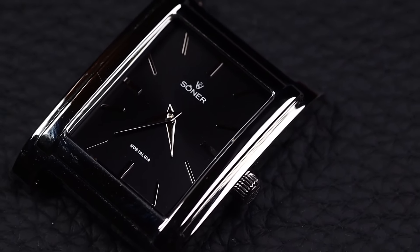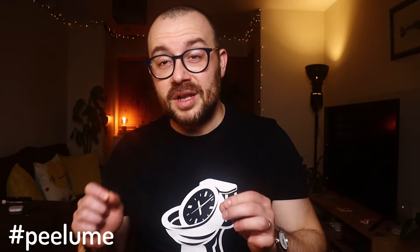For starters, this is small, but not that small: 40-millimeter lug-to-lug, 8-millimeter thickness, 20-millimeter lug width, and 28-millimeter wide. It may not look like it, but this is actually a strap monster — and because of that, it scores a lot more points in the versatility department.